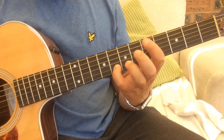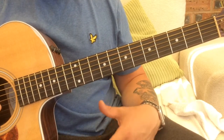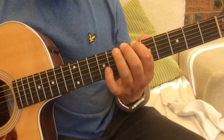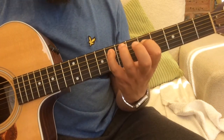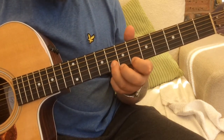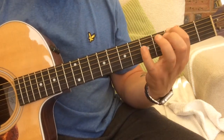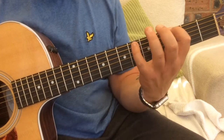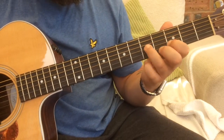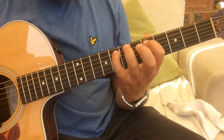It's important to weed out those root notes and get used to where they are, because when you start making licks up it's always good to resolve around a root note. Very slowly: six, eight, five, eight, five, eight, five, seven, six, eight, six, eight. A good thing to practice is joining those two scales together — do the first one up and down, then straight into the second one.